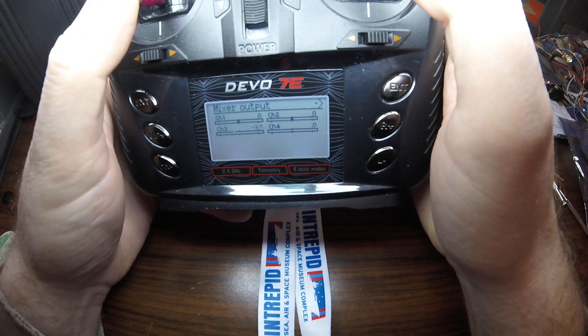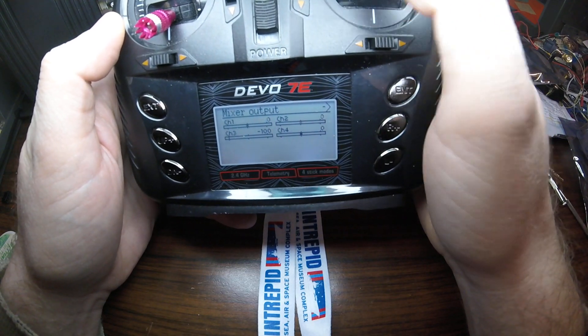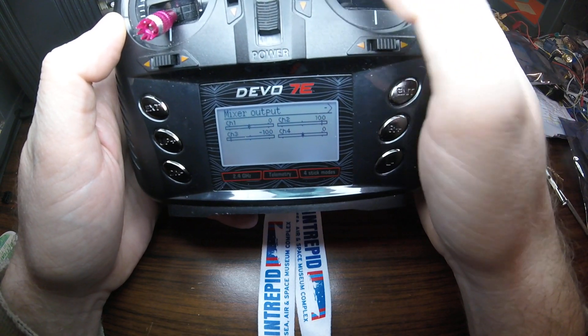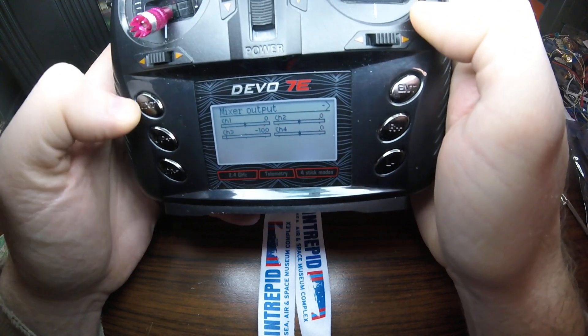Channel 3 is the thrust. So when I do Channel 1 or 2 — these are the Aileron or Elevator — you'll see nothing on Channel 3. So let's go in and change that.